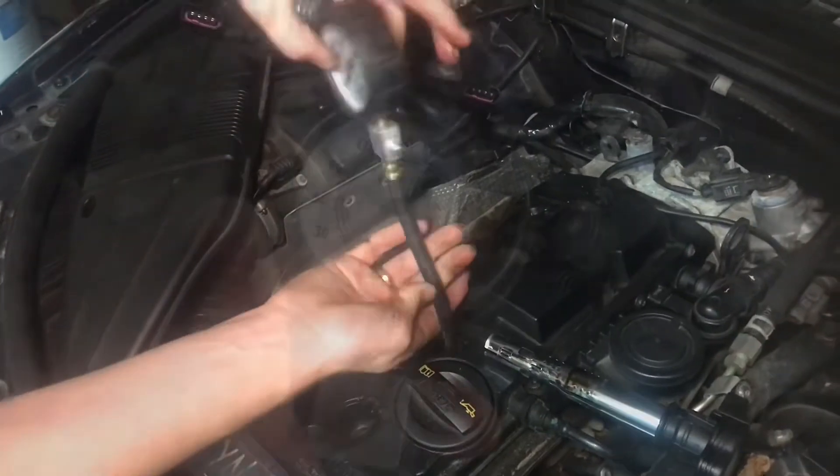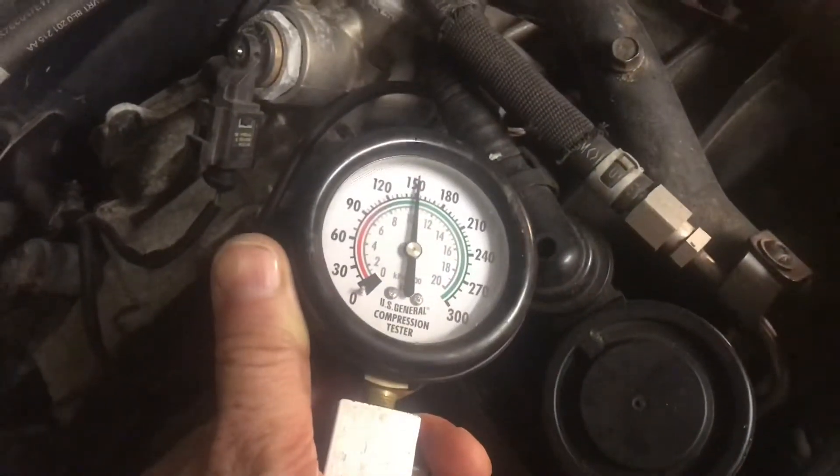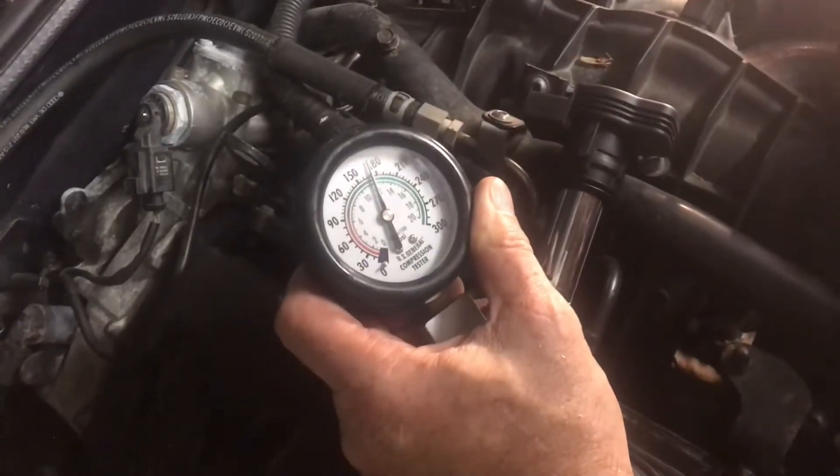Screw in the tester. That one's at about 175 — that's definitely higher.